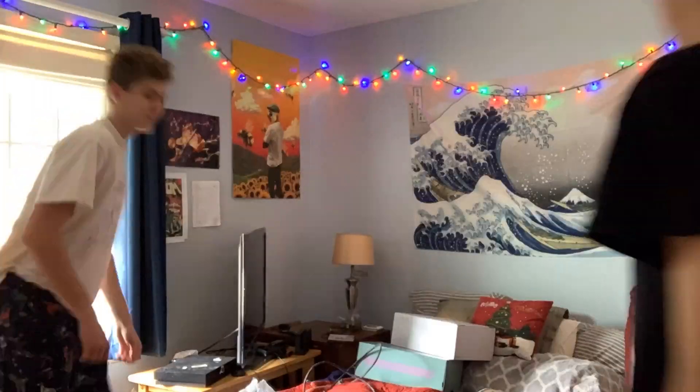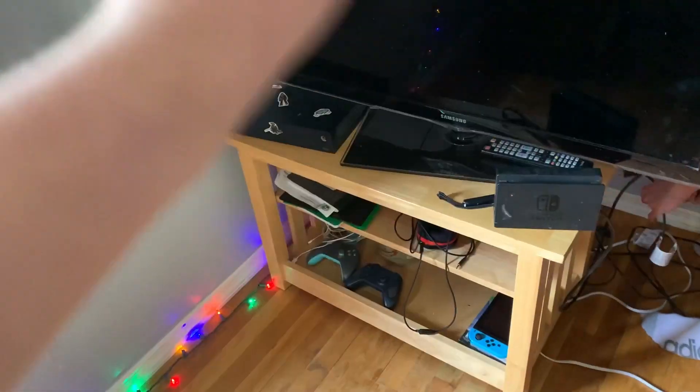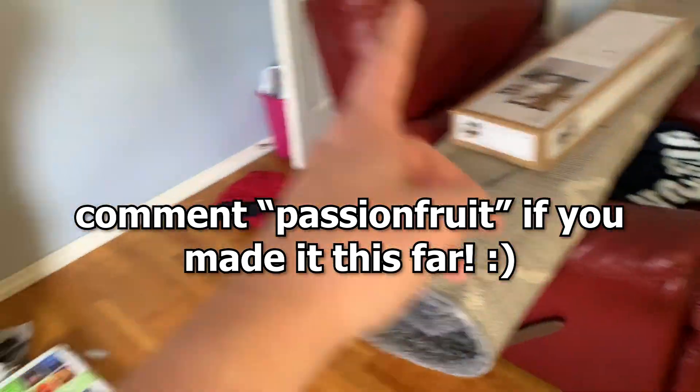Oh my god, this room looks disgusting — but trust me, this is going to look so good. Wait for the transformation. We're going to clean all this up and then move the chair, so yeah.